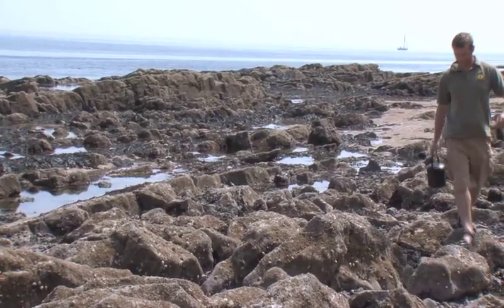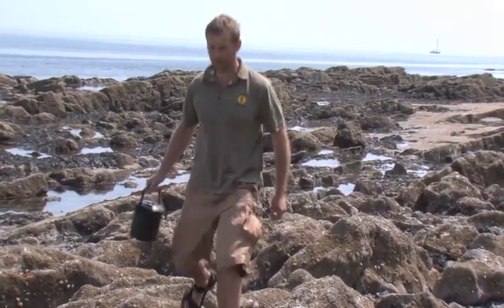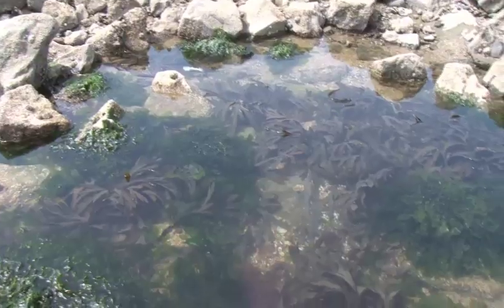Hello, I'm Andrew Price, and today we're on the Gower Peninsula in South Wales, which is the area I run most of my bushcraft courses. Today we're carrying out one of my favourite activities, which is coastal foraging.